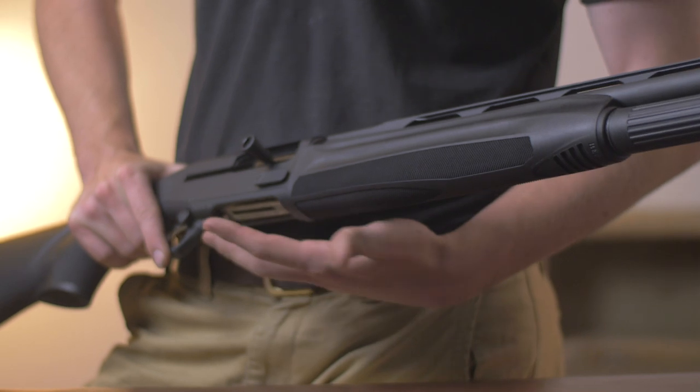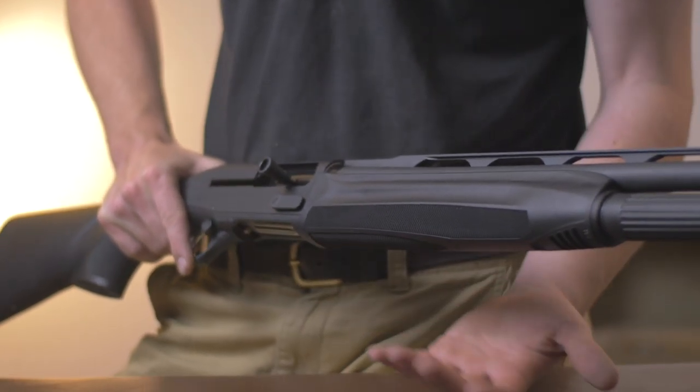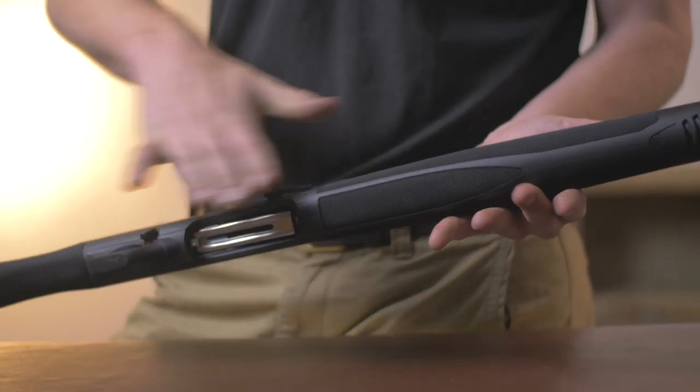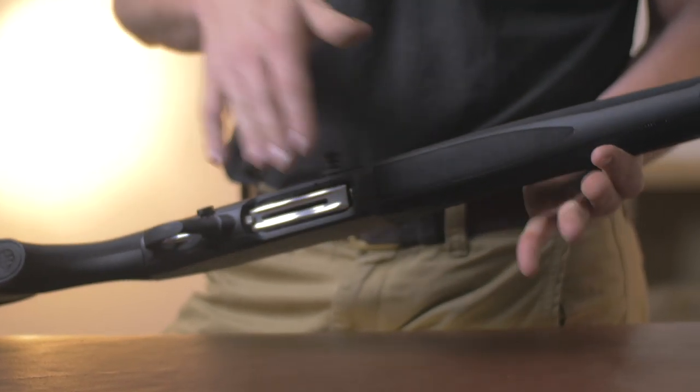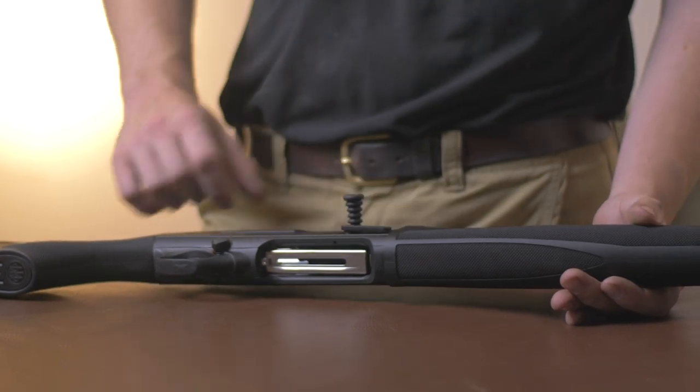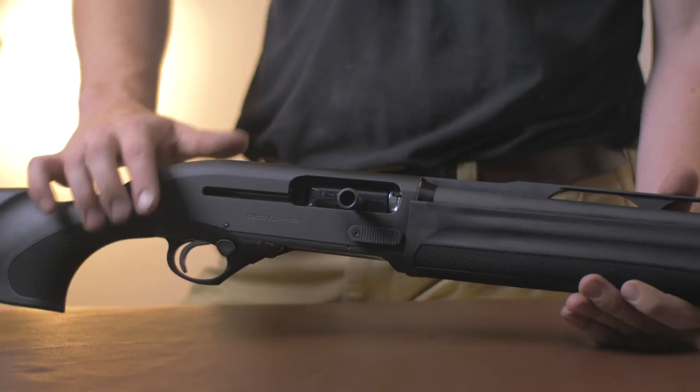The plastic doesn't feel particularly nice. However, rubberized plastic wouldn't be particularly practical or as durable. It's not bad quality plastic, it just doesn't feel particularly nice. The checkering is really sharp on the forend as well, and I would probably just take something to that to take the edge off — just to make it a nicer feeling gun when you're not wearing gloves.